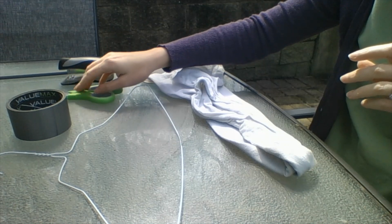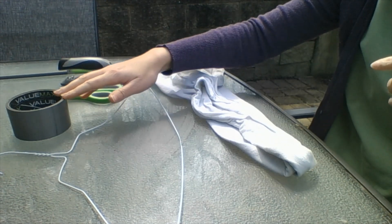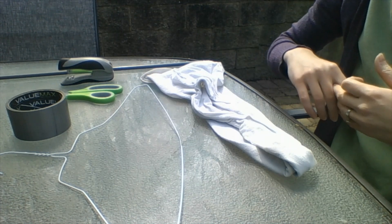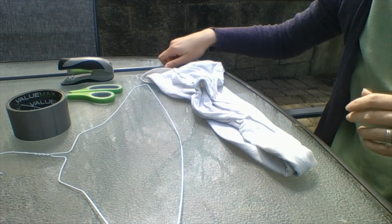You'll need scissors, a needle and thread or a stapler, and a roll of duct tape. You'll also need a stick or rod of some kind — this could be an old broom handle or something from your yard. It just needs to be relatively straight, sturdy, and a couple feet long. I'm actually using a bar that broke off my laundry rack. Use what you've got.